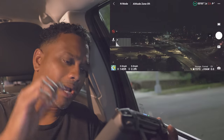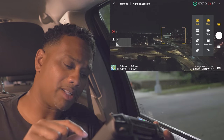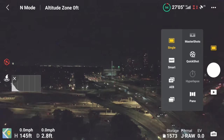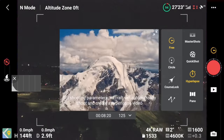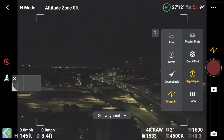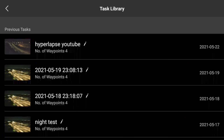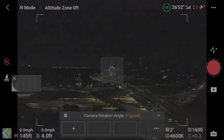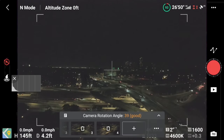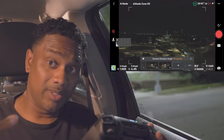We're back up in the air with 95% battery. Let's make this as quick as possible. Go back to hyperlapse, click waypoints hyperlapse, click the dropdown menu, click the file — 'youtube hyperlapse' — and that's what we're loading. Now we have our points.